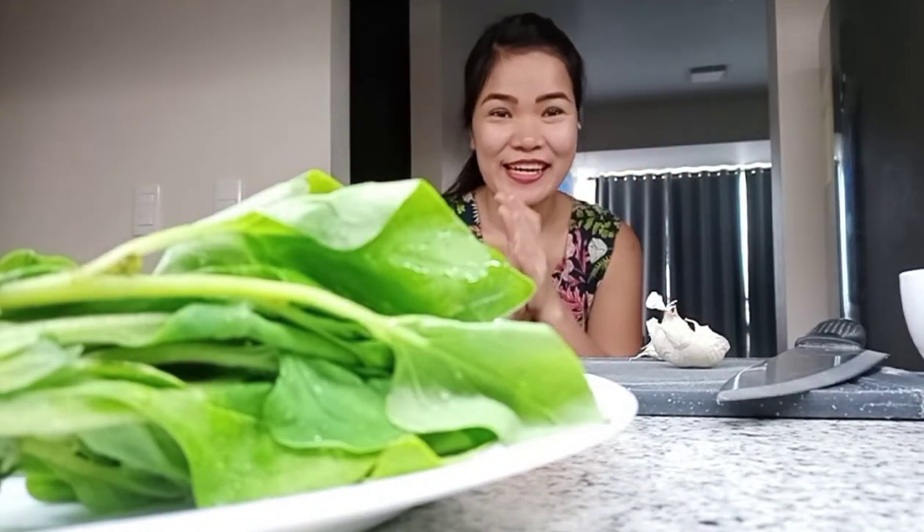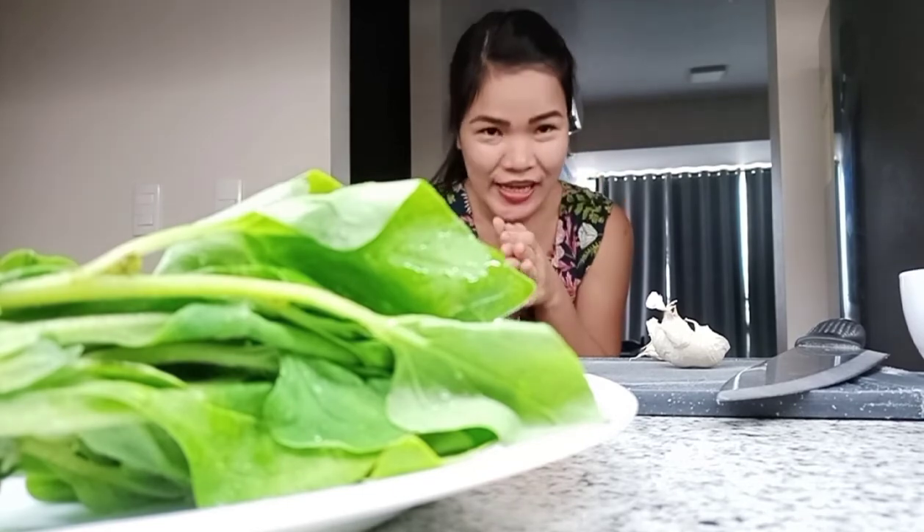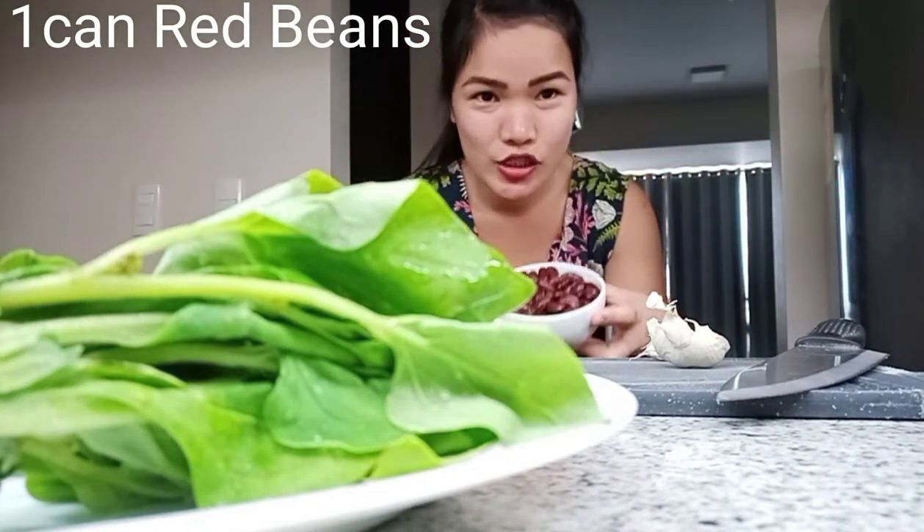Hello guys! It's me again, Arlene. Welcome to my YouTube. Today, I will make red beans with rice.